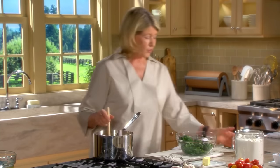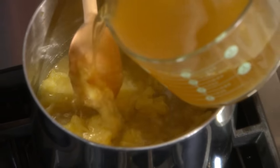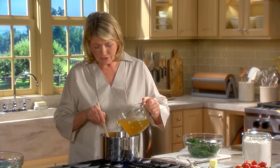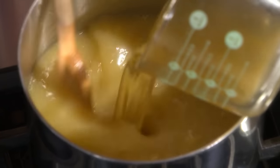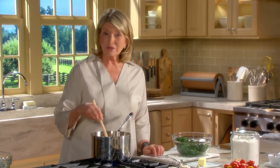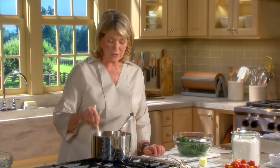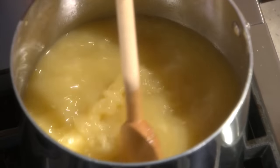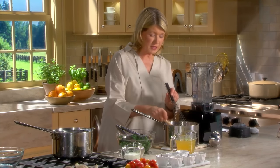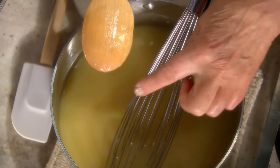Now we add four cups of homemade chicken stock - of course you can use store-bought. Raise the heat, stir, and cook until it comes to a boil. It looks very watery, but this will thicken up and should reach the consistency of heavy cream once it comes to a boil. Then reduce the heat to a simmer. Our velouté is done - it looks like the consistency of heavy cream and it coats the back of a spoon. It is exactly the right consistency.